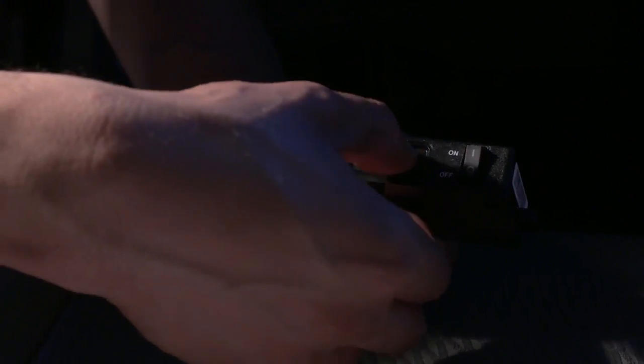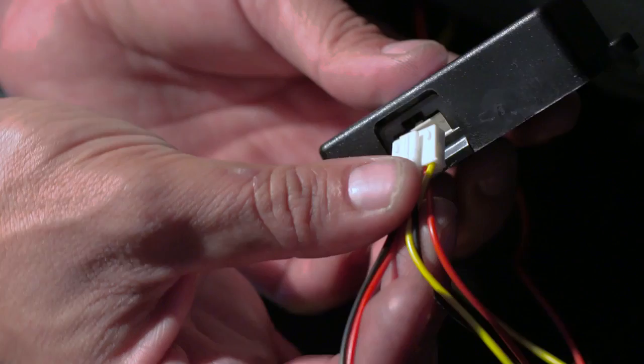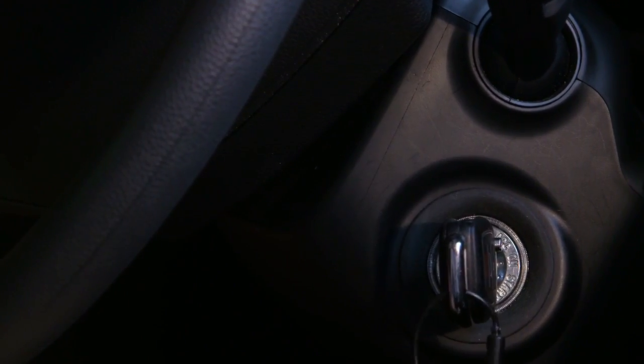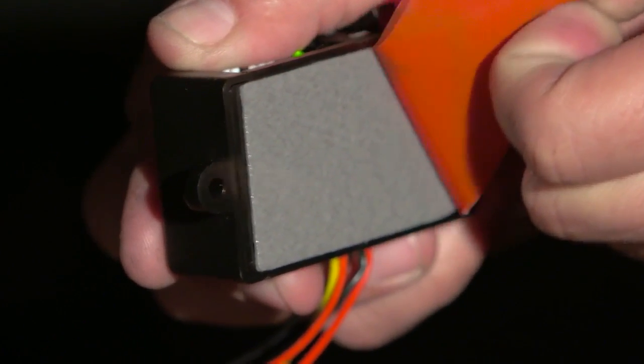Set the voltage cutoff and timer switches. Here we use 12 volt with infinite timer. Connect the PMP and test it by turning ignition on in your vehicle. The LED should turn on. You can now fix the PMP in place.